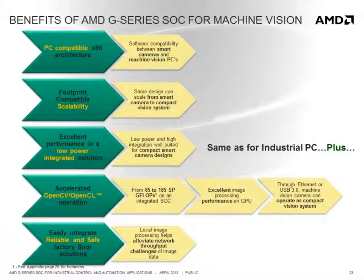By accelerating image processing functions through OpenCL or OpenCV, with compute performance ranging from 85 to 185 single precision gigaflops, the G-Series SOC can deliver better image processing performance than running those functions on a CPU alone. By performing the image processing remotely on the camera, it significantly reduces the bandwidth requirement between the camera and control system, eliminating the need for dedicated links and enabling the camera to leverage standard network connections.